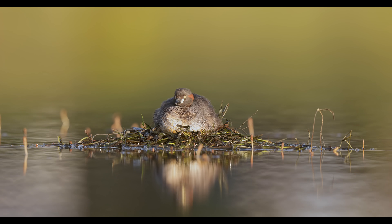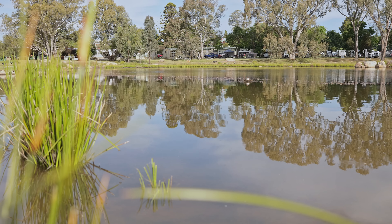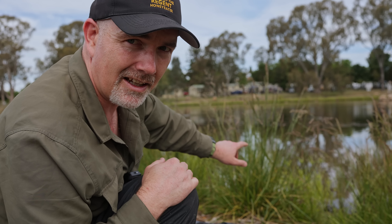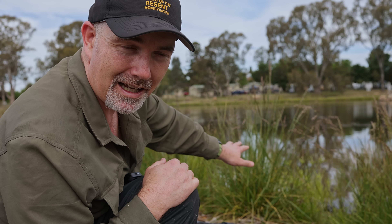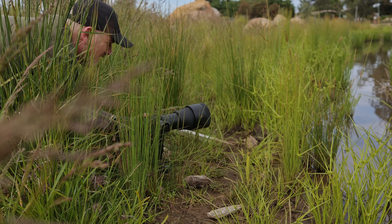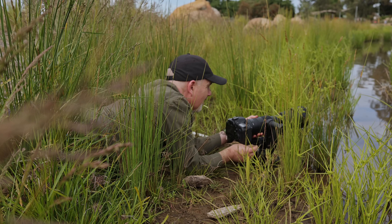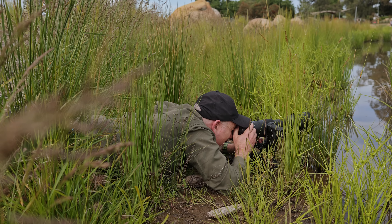The grebe that I shot a few weeks ago is still here — it can't be far off getting off the nest. As I mentioned, I'm not disturbing the bird; it's right next to the lake and people are walking around all the time. I need to get down low, crawl down this embankment onto the mud and get to the water's edge. All right, I'm getting nice and low — I can see the grebes here.